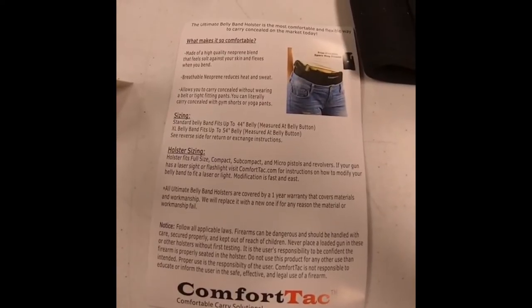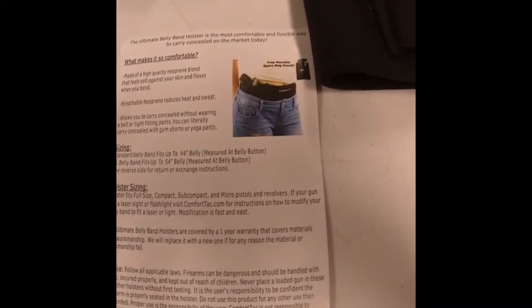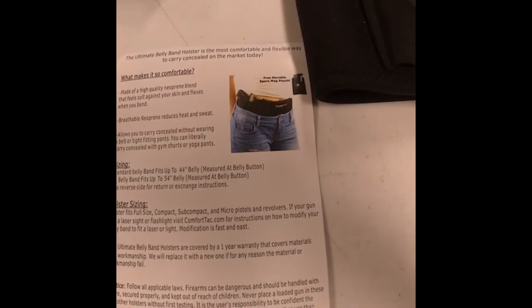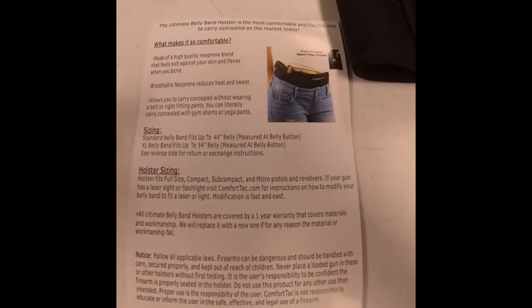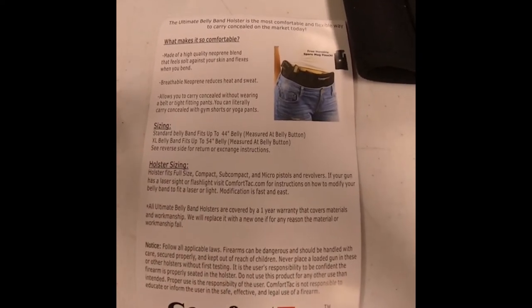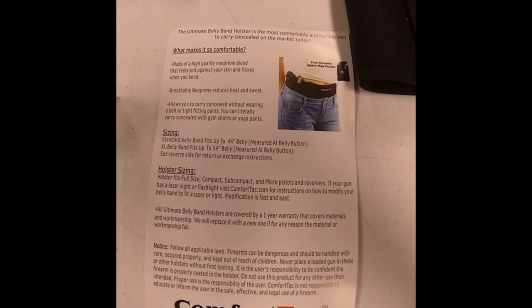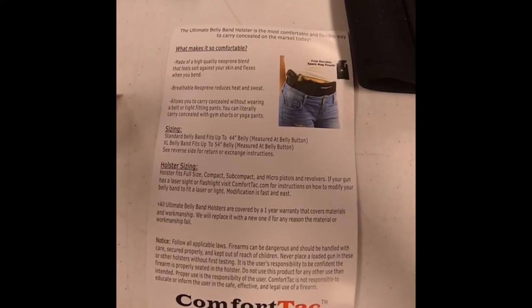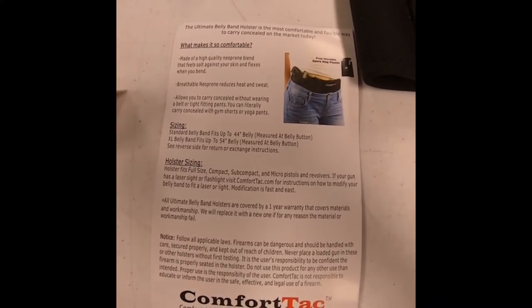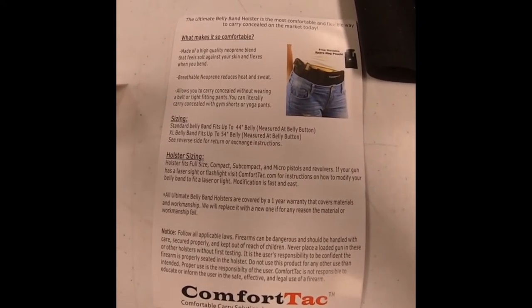It says it fits up to a 44-inch belly measured at the belly button, and fits up to a 54-inch belly with an extension that looks like you've got to buy separately. I have a 41-inch belly. Either way, this does fit around my belly, but much bigger than that — it may be 44 inches around — but you're not going to fasten it and you're not going to be comfortable if you do.